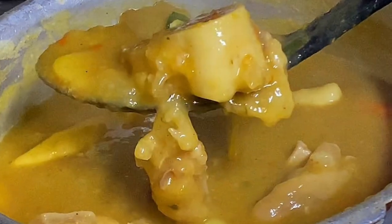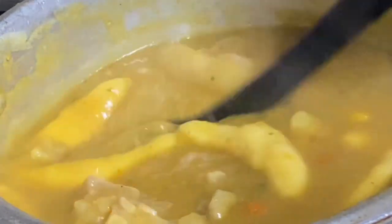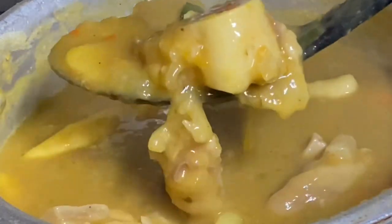Hi everyone, it's Raquel and today's recipe is going to be a pot of cow heel soup, Trini style. In Jamaica it's called cow foot soup — a bit different in cooking technique, but the results are the same. It's so delicious.